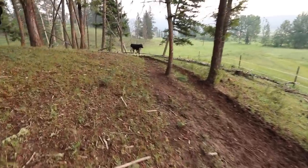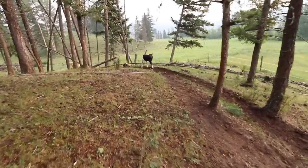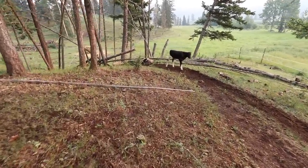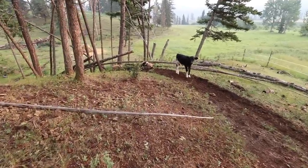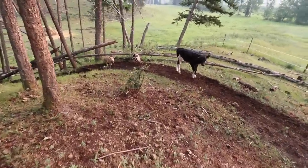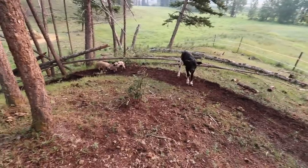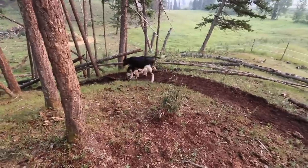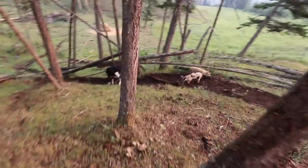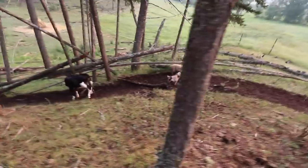Oh my goodness, look who Oreo has behind him. So these two little piglets — I don't know why — but they think Honey is their mom. They're constantly breaking out of the barn and coming down to hang out with Honey. You guys, you're not supposed to be down here! Baby animals are just the cutest things.